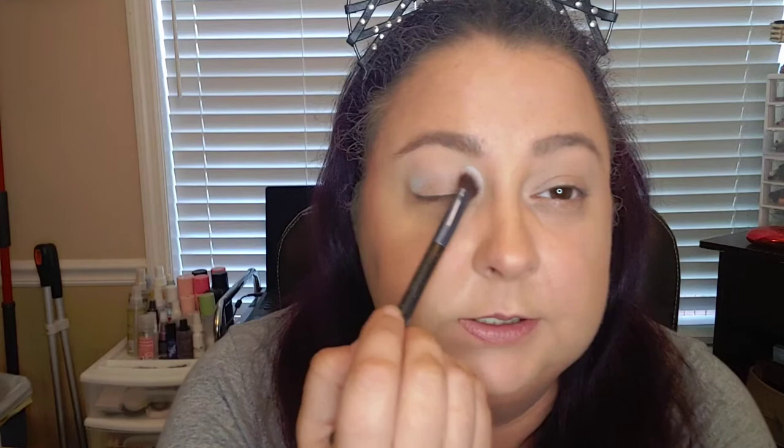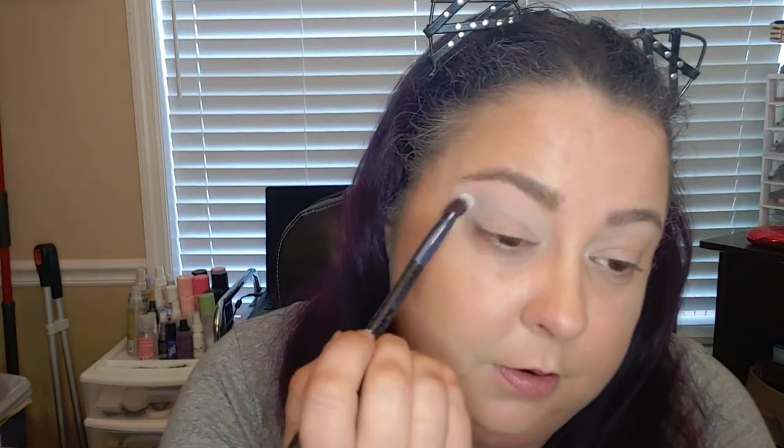I'm just going to take a medium-sized — actually, I'll take something a little fluffier — brush, and I'm going to go right into Pegasus, this light blue, and I'm just going to do that in the crease and slightly above. There's a tad bit of fallout or kick-up — no fallout yet.